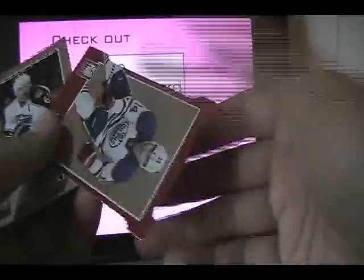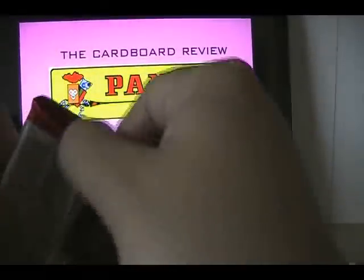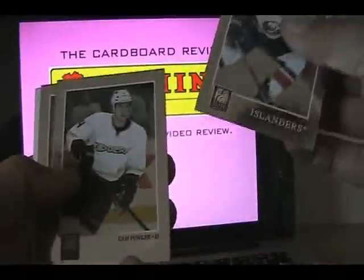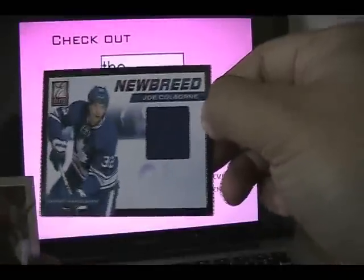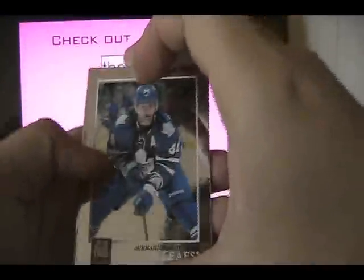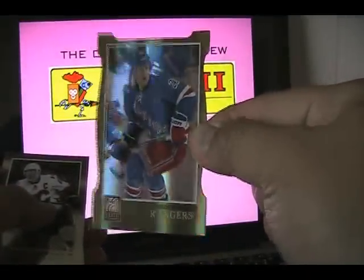We have an Elite rookie stars of Devante Smith-Pelly. Panini makes the effort to make some non-game-used inserts more interesting, and I really do appreciate that aspect of them. This is a nice card right here — a die cut of Jordan Eberle. Definitely finding some parallel cards as well as standard inserts in these 20 packs. Looks like we have a hit here — Joe Colborne, New Breed, blue jersey swatch. And some more base. Another die cut — this time a gold die cut card of Derek Stepan. You can see just how shiny Panini makes these cards. Special hollow foil on there. This is numbered 4 of 99.